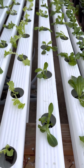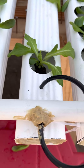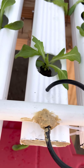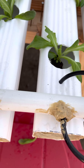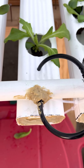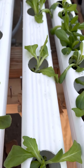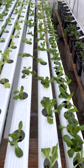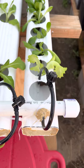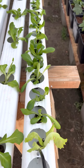This one is Salanova Red Butter — another Salanova family variety. Pretty good. And then the next one is also another Salanova family — it's called Red Oak Leaf, Salanova Red Oak Leaf.